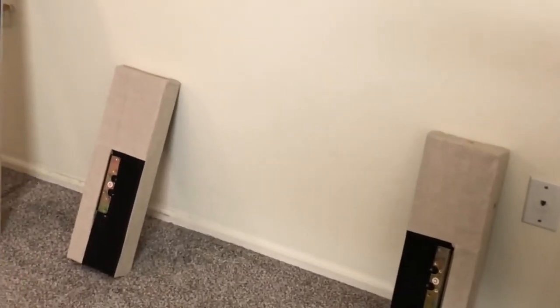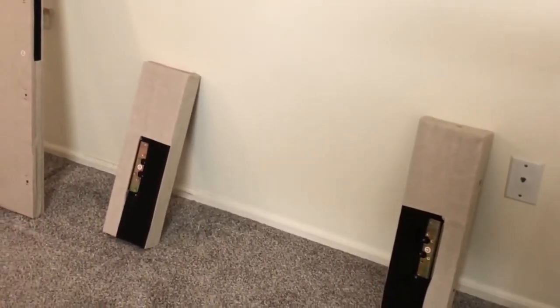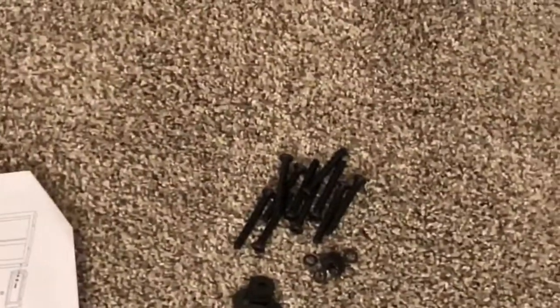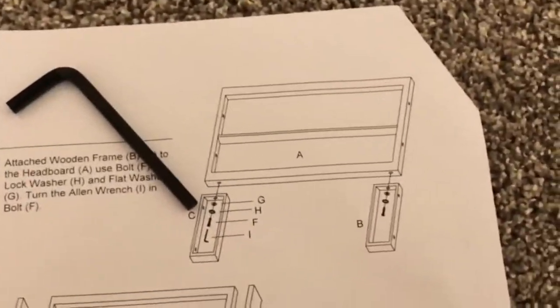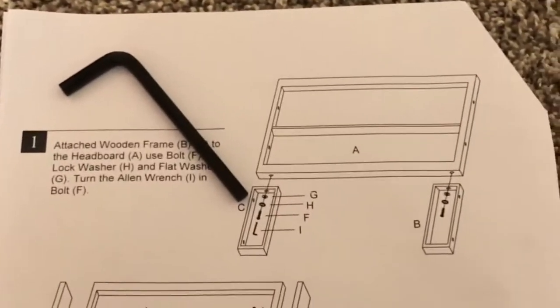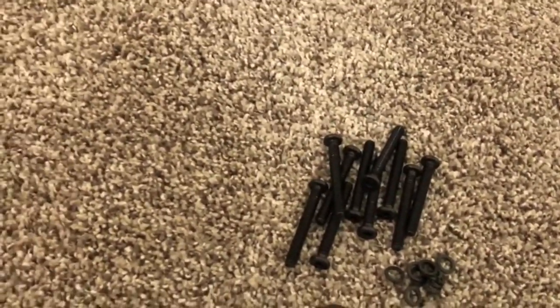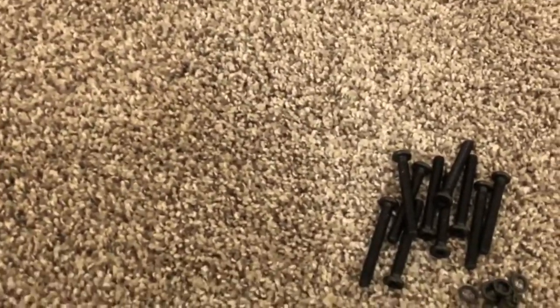Inside the headboard box there are five major pieces — two side pieces which need to be attached to the headboard. It comes with the same hardware: screws, washers, and lock nuts. The step is to attach the B and C pieces to the wooden frame of the headboard using the G, H, F, and I screws. Then we attach the C and D parts to the headboard as well.